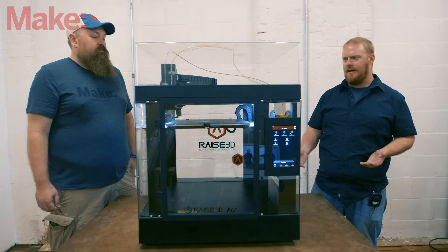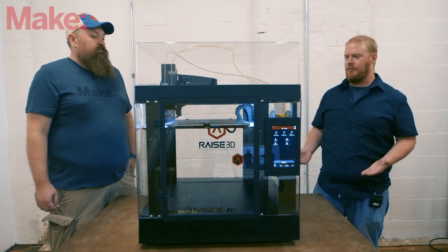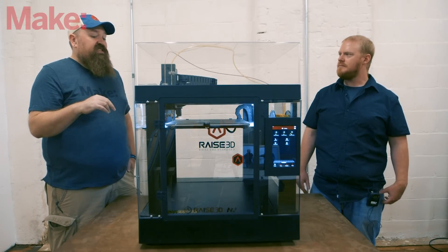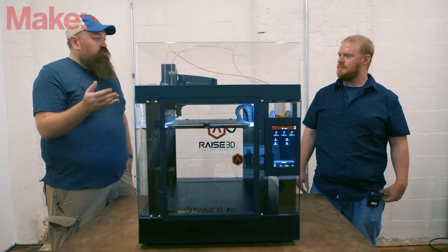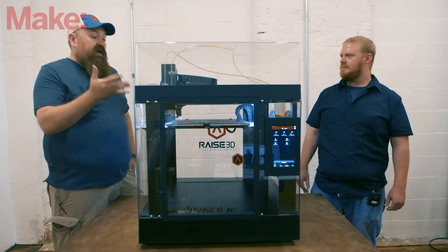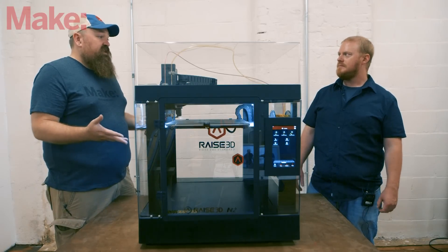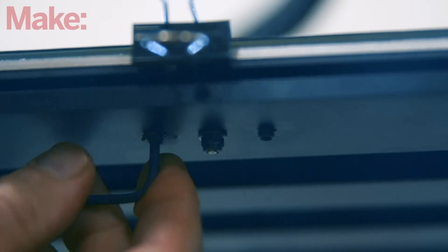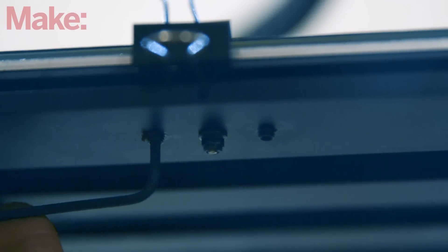The machine is not perfect — it does have some interesting and finicky elements to the way you level the bed. It's surprising to see with a machine this refined that it's still using binder clips to hold the build plate in place. We'd love to see custom-designed clips that take up less space so you don't risk running the extruder into them. They say it comes factory pre-leveled, but once you get it trammed in correctly, it stays pretty rock solid.